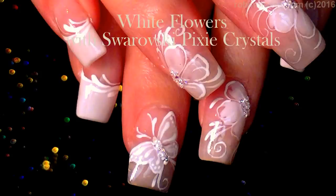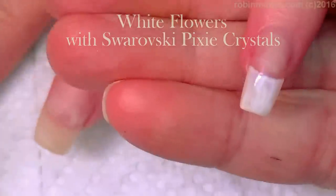Hi everybody, it's Robin. I'm here with Evil Client. We are going to do a white floral.